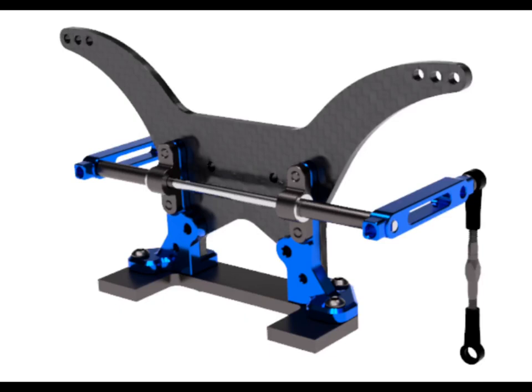What's up guys, it's your boy Coach D back with an RC news alert. Check it out — for all you DR10 guys out there, this is the DR10 anti-roll bar system by Drag Racing Concepts.